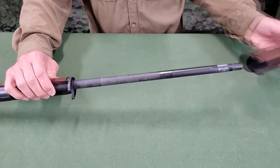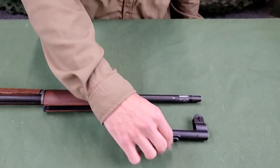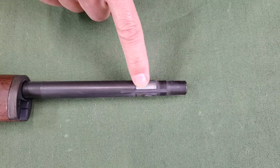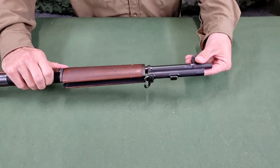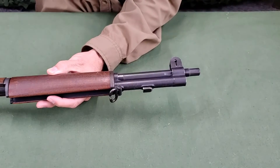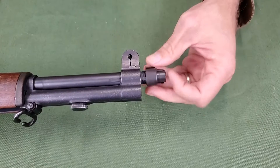Assembly of the rifle is the reverse of disassembly. Replace the front handguard by sliding it over the muzzle and ensure that it is seated on the front band. To replace the gas cylinder, make sure that the splines on the inside are lined with the grooves on the barrel. As the gas cylinder is placed over the barrel, replace it as far as it will move easily. If tapping is necessary, tap lightly on the bayonet stud with a piece of wood. Then engage the threads of the gas cylinder lock with those on the barrel and screw it on by hand until it is finger tight. Do not use a tool.